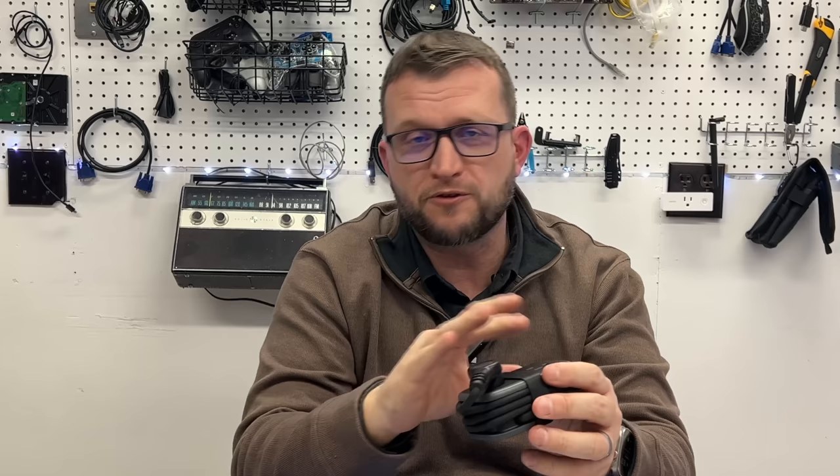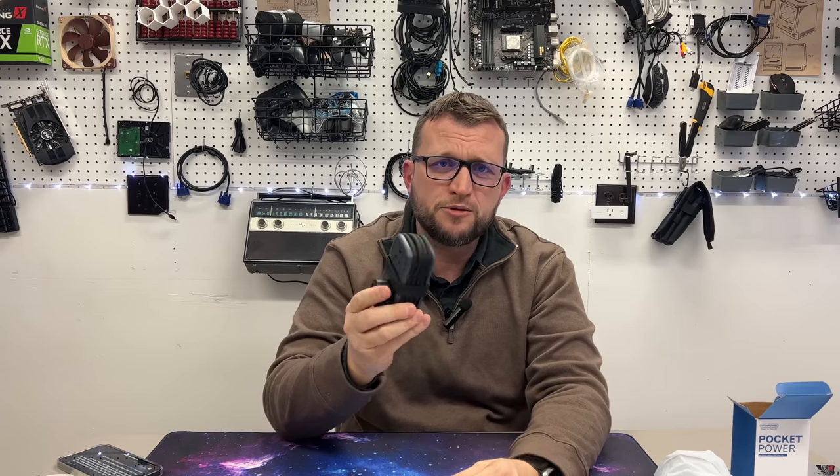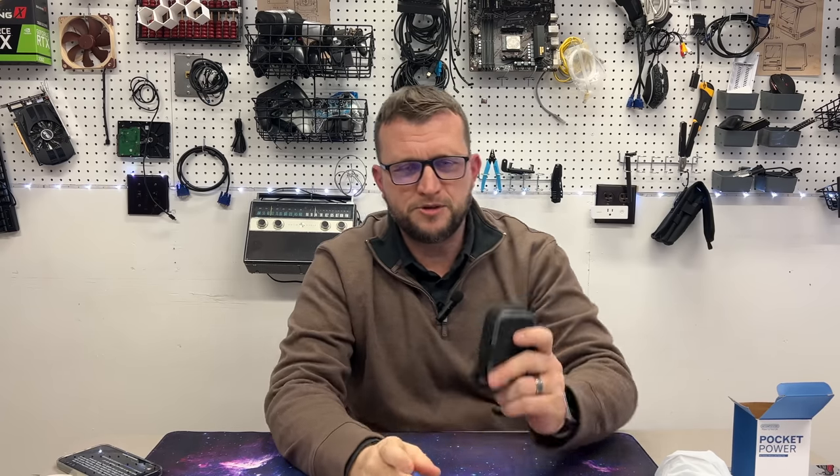A lot of people that make these power bricks make them functional but they don't make them this aesthetically nice — and they definitely don't think about every place the plugs are going to be used. Things like leaving the gap between the two outlets, putting the ports on the sides instead of right next to each other on top or bottom — they did a really good job on the design. I'll leave a link below so you guys can get one, and if you click that link you can get an extra 10 to 13% off, so definitely take advantage of that.